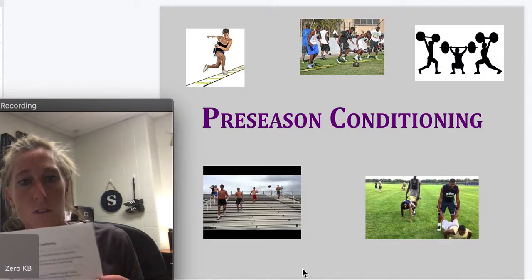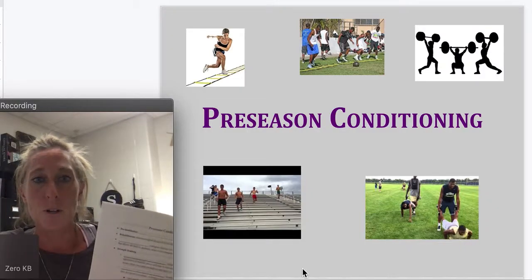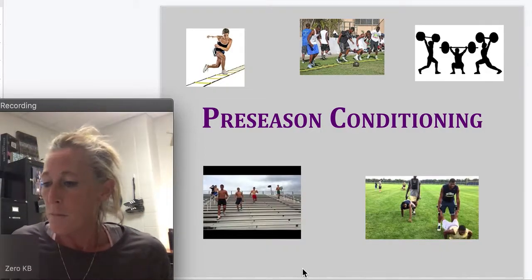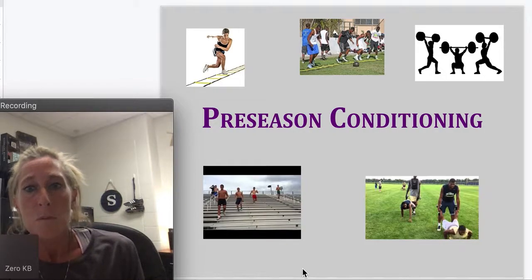You should have some notes that look like this — I gave you a packet while you were in class. If you don't have this, you can just take notes on your computer, but this is all testable material. Preseason conditioning.